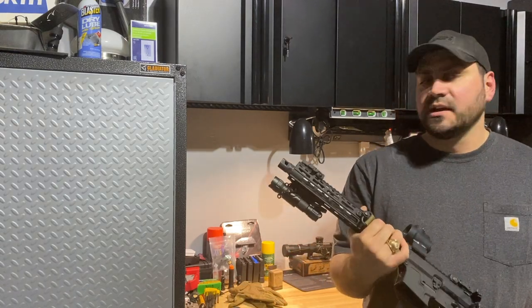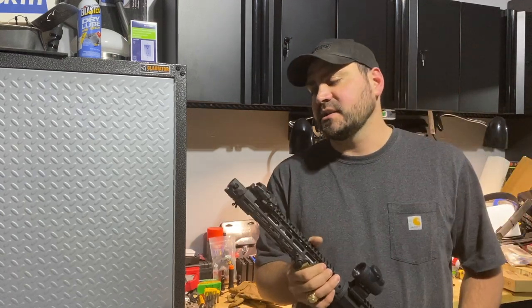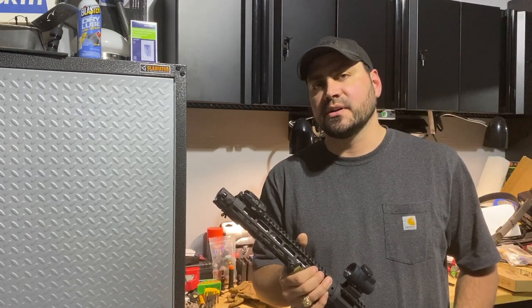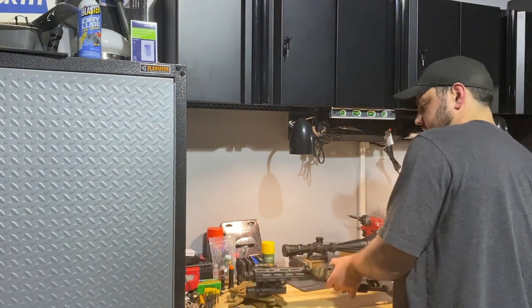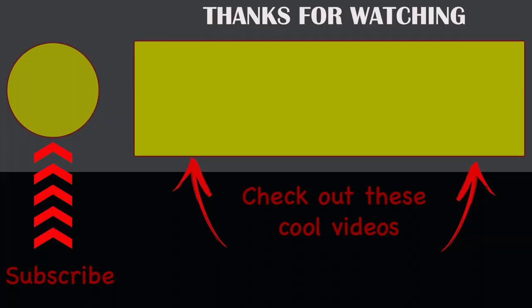I hope you guys found some enjoyable content here. If you want to see more of this type of stuff, let me know in the comments and I'll do my best to get the gear. Thanks, and I hope you're having a great day!